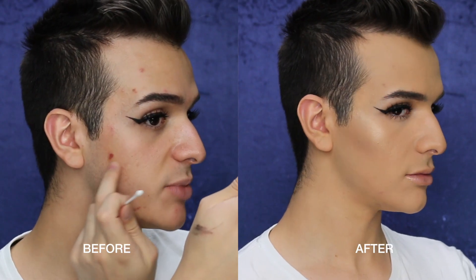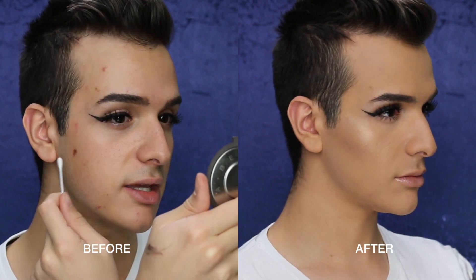And that guys concludes this video on how to cover acne, tattoos, scars, scarring — whatever. Everything looks cohesive, everything looks normal, quote unquote. For a full list of products, everything is down below as always. If you haven't already, subscribe to my channel and give this video a thumbs up if you enjoyed it. I love you guys and I hope to see you all on my next video. Bye guys.